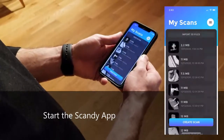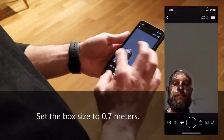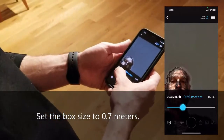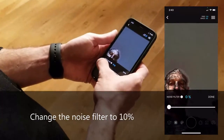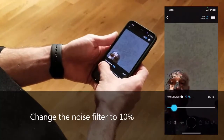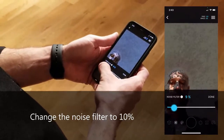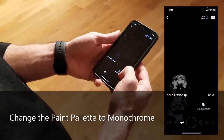Start the Scandi app on your Apple device and press Create Scan. Click on the cube on the bottom left and change your bounding box to 0.7 meters — you can adjust this if the feet are larger or smaller. Click on the dotted sphere and change your noise filter to 10%. If you have more natural light coming in, you can increase this to 15 or 20%. If you have less natural light, you can decrease it to 5%. Click Done. Then click on the paint palette and select Monochrome. Click Done.